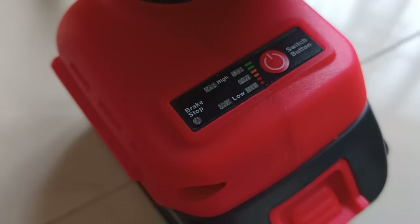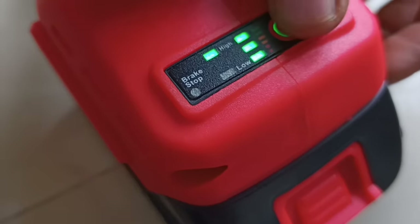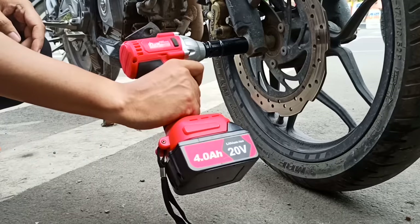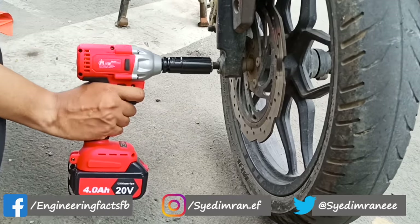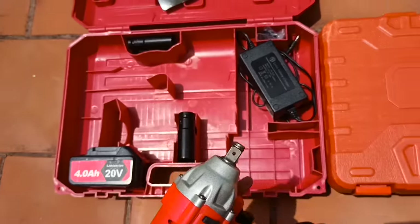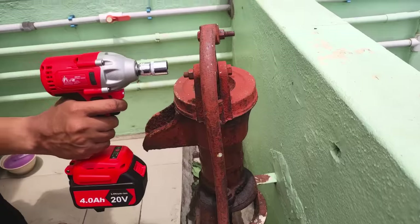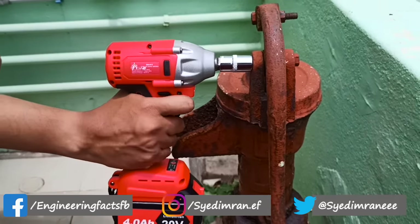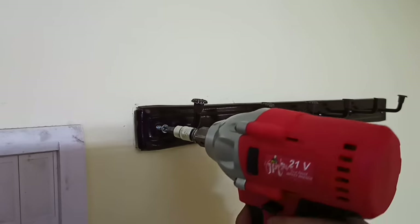The knob is a speed-controlled knob. If we press lightly, the speed is low. If we press fully, the speed is higher. It can be used for nut tightening or loosening.